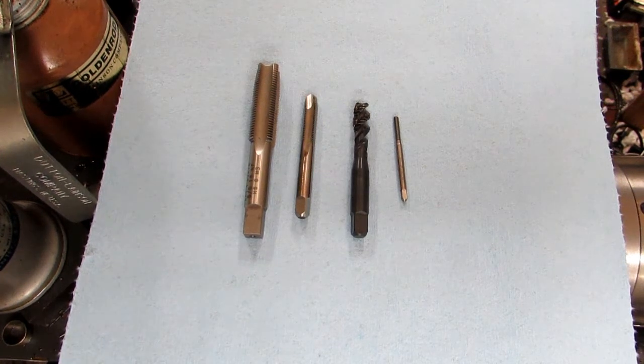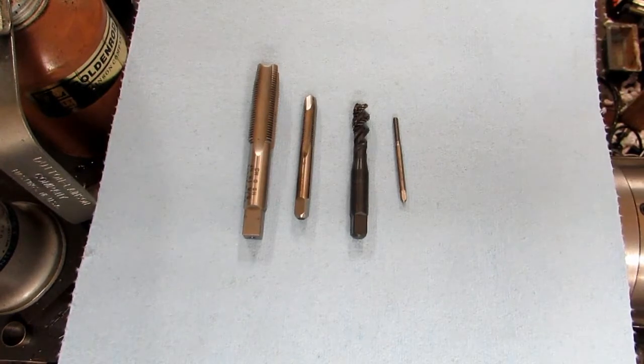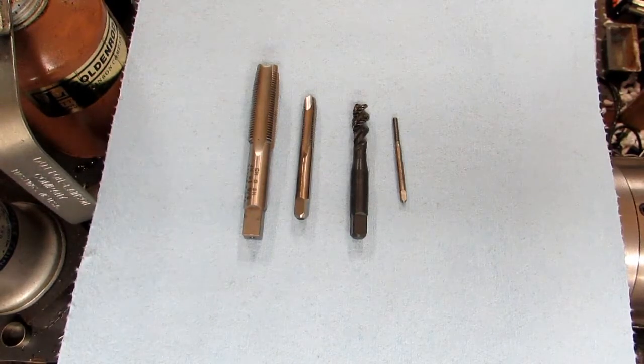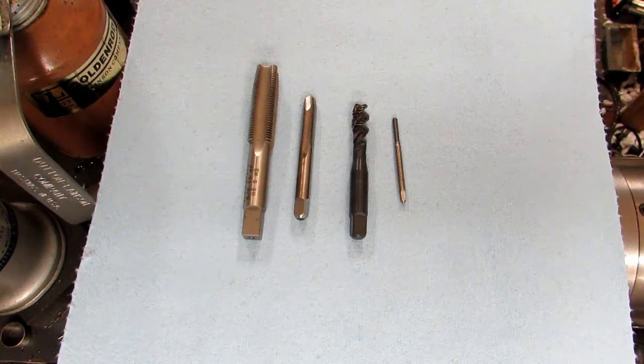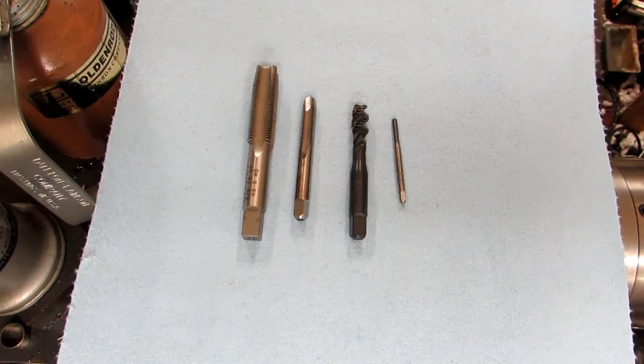Hi everyone. Let's take a moment to talk about taps. All taps are not created equal. The kind of taps you can get at the hardware store are not that great — they're generally carbon steel taps and may not even be sharp. I recommend ordering them from an industrial supplier and getting high-speed steel taps, but even then you've got some options.